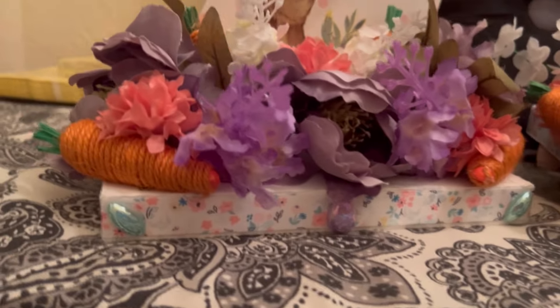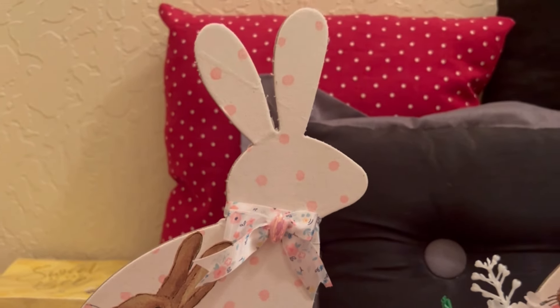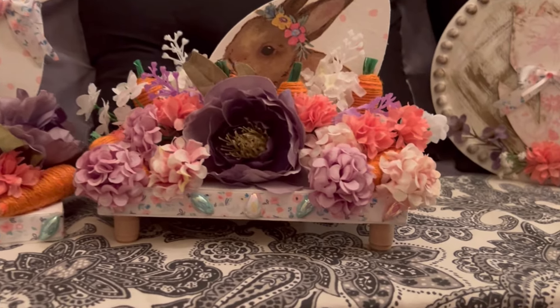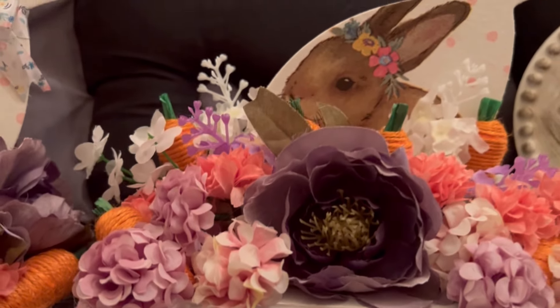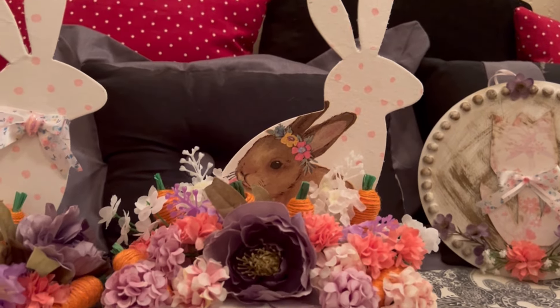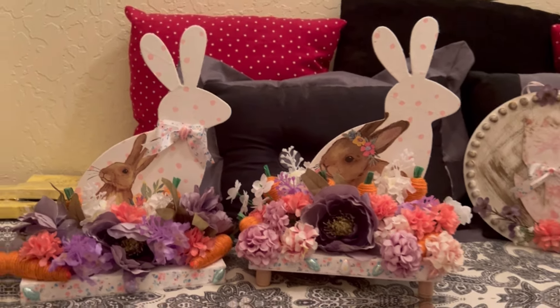There is the end product on this one. Do you think I should add feet to that one? Leave it in the comments below. The only problem is there's a little line from the Franken Bunny — who knows, I'll have to go back and look. Let me know what you think. I think they turned out adorable, I really like the way they turned out.